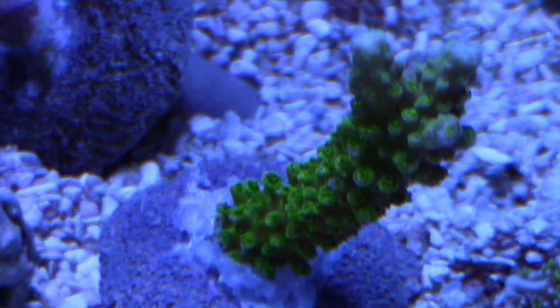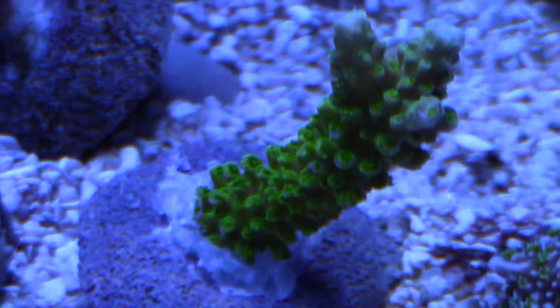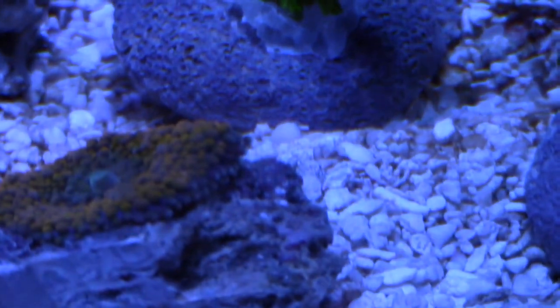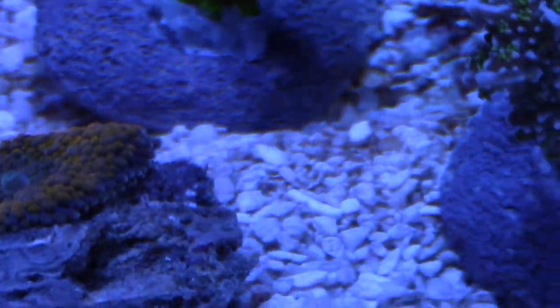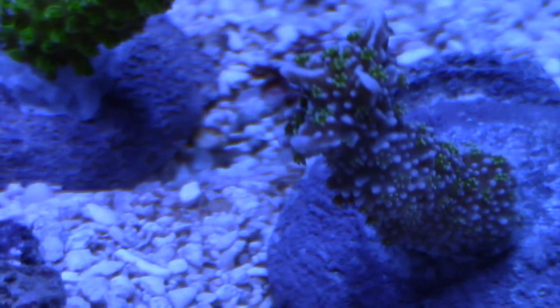Let's go ahead and take a look at some of the SPS. I had been wanting some of this green Slimer — I've seen a lot of other tanks look real good with it. The Ricordias — I want to kind of make a Ricordia garden right there. So that's a purple and green, and a Crustine, some type of SPS — I forgot the name of it.